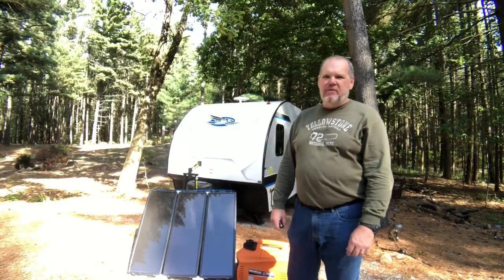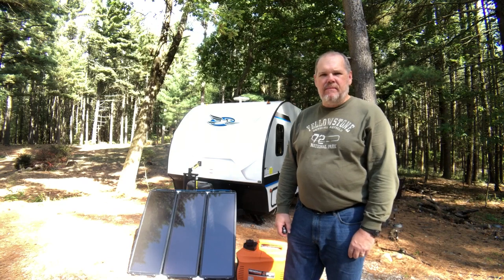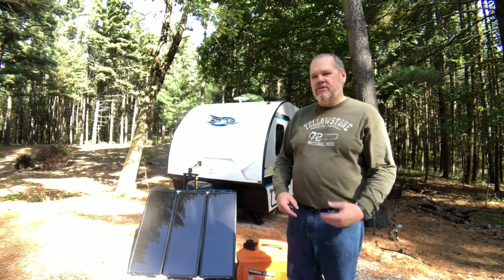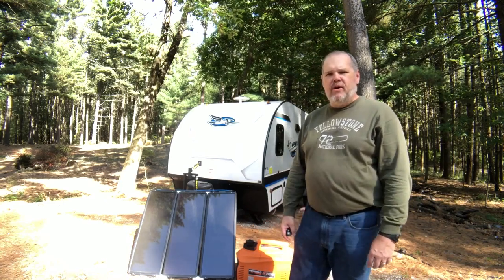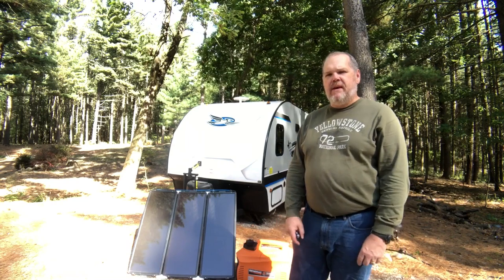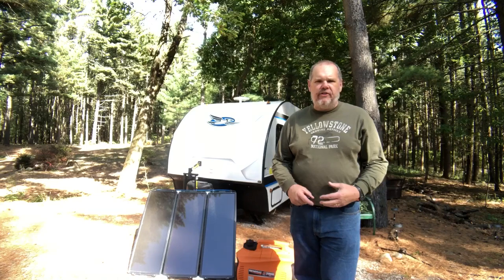Hi everybody, this is Patrick from Travels with Delaney presenting our second video in our two-part series on boondocking basics for beginners. I'm no expert — I'm actually a beginner myself — but I'm just trying to share some of the tips, tools, and techniques that we used this summer on our big trip out west to the Grand Tetons and Yellowstone. I'm also going to share some changes we're going to be making before next summer's big trip to the Pacific Northwest when we talk about electrical systems.